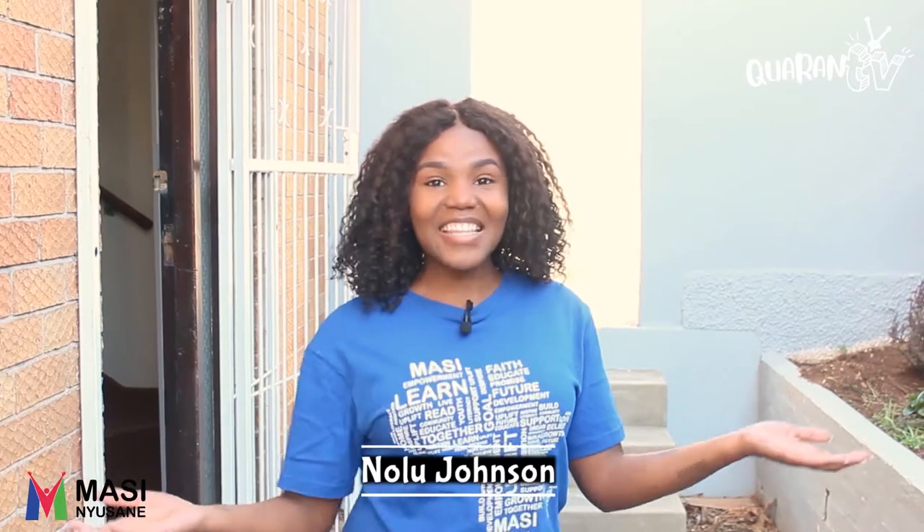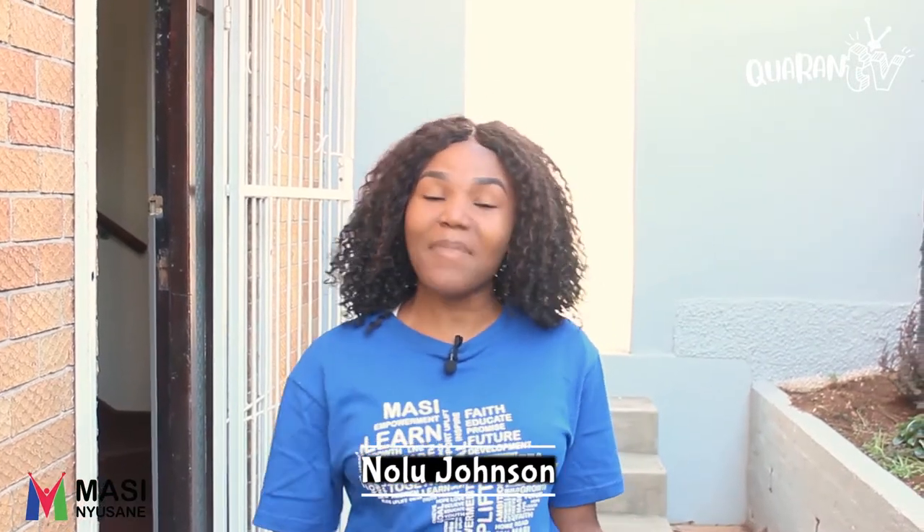Welcome to Quarren TV. My name is Nolu Johnson and today's episode is brought to you by Masin Yusane. Here's what's on the lineup.